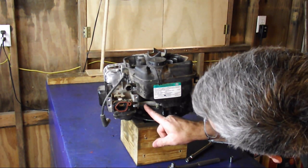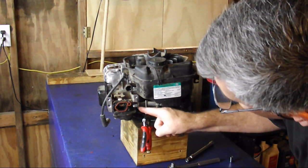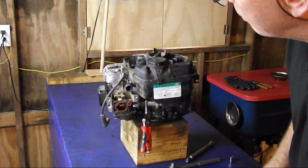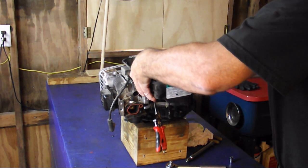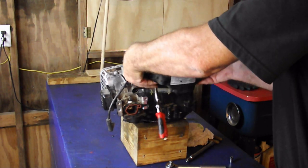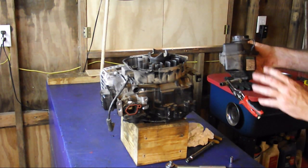This is the fuel line. We want to clamp that off with a locking pair of pliers — don't get it too tight, just something like that. Grab that pipe clamp, pull it back, and the hose will come apart from the carburetor. With the fuel line disconnected from the carburetor, we can just lift up on the gas tank, put that into a container, release this, and you'll have emptied out your fuel.